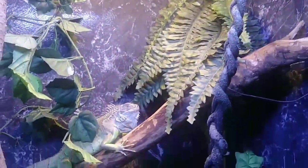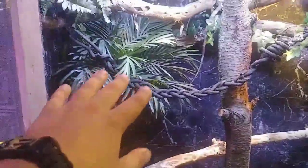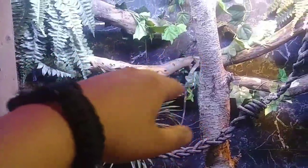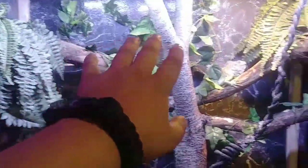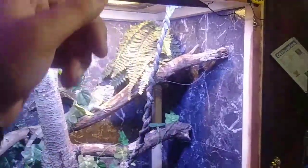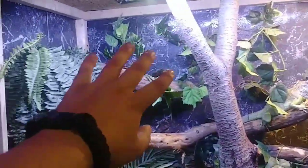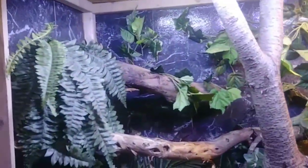These guys need a nice UVB basking bulb — a 100-watt UVB bulb. His basking spot is about 105 degrees. As you can see he's got levels in the enclosure: there's a cooler shaded spot where he can cool off, a warm spot, and then over here is his nice basking spot. He loves it up there — he goes and hangs out and sleeps up there. You can catch him basking a lot up near his UVB bulb quite often.